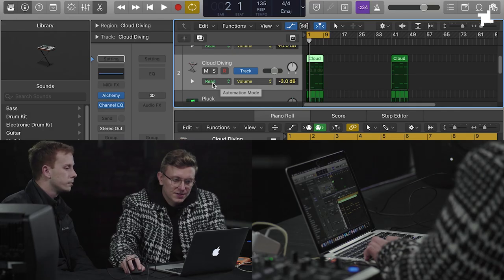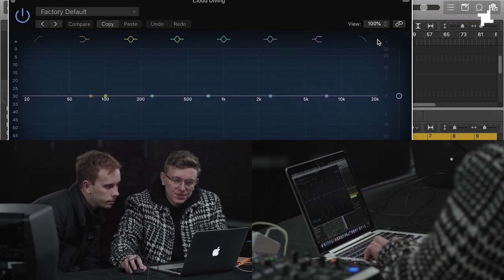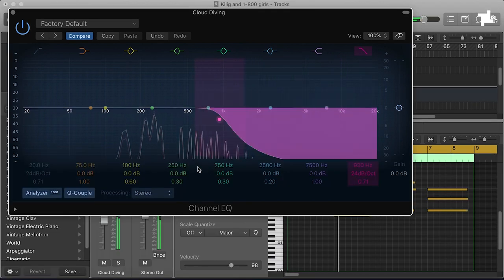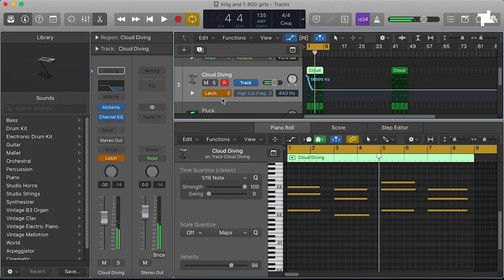We're just moving this to maybe an area where we'd use it structurally — so maybe there'd be a breakdown around this point. Go down to where it says red, change it to latch, and then basically anything you touch now will change in real time. So if you play this tune, rolling that down and it'll just happen there — you've automatically got that kind of filter sweep.